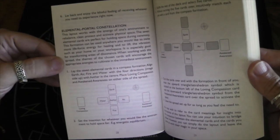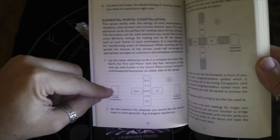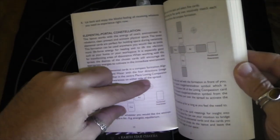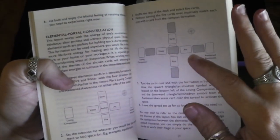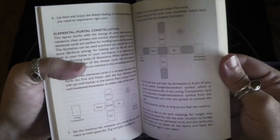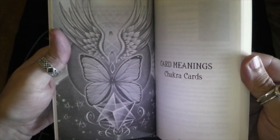And then we have an elemental portal constellation — love and compassion, earth, water, fire, air, aether, and awakened awareness. It looks like there's another layer that gets laid on top of those, so I'll have to look into that a little more. This looks like a very interesting read.